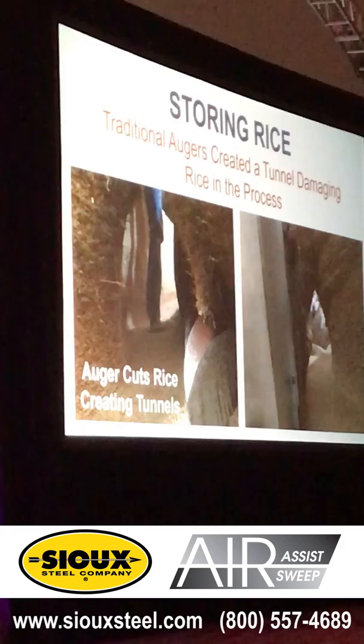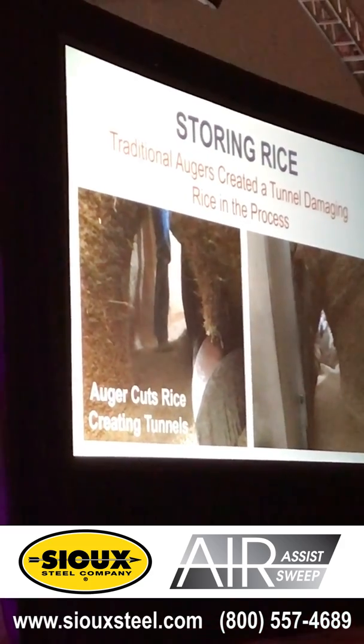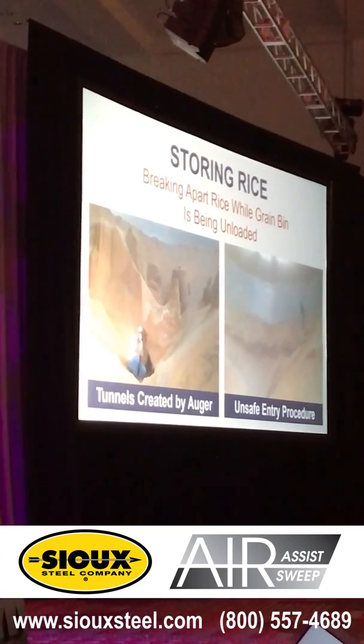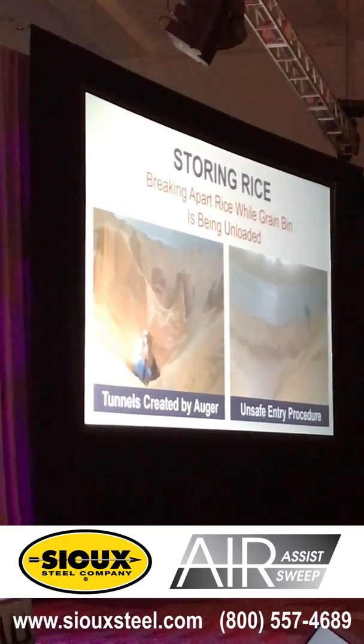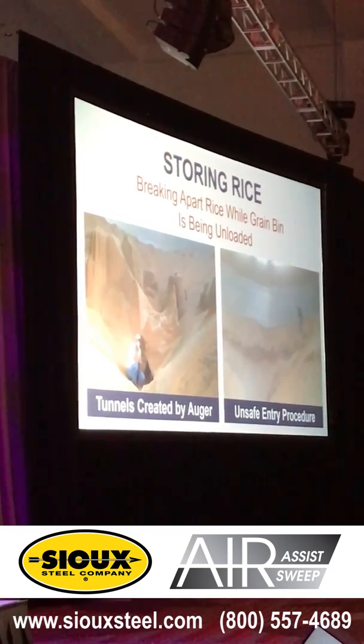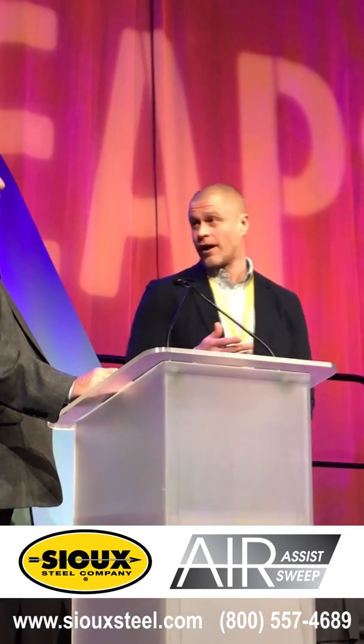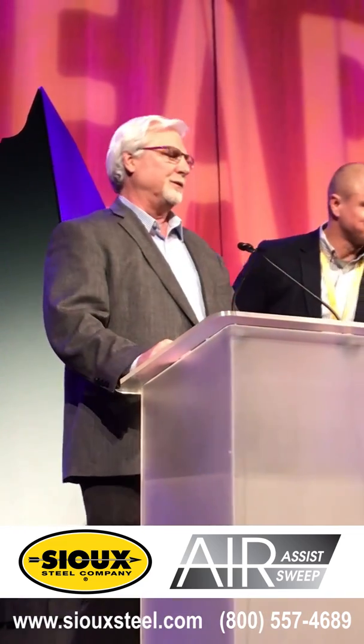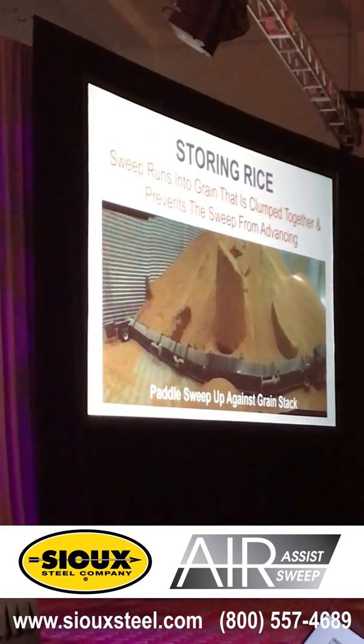So when you go to store rice, you've got some options. You can use an auger, but the problem with that is the auger cuts the rice, and it also creates tunnels down there when it's hard and caked like that. These are actual guys we have pictures of doing this — they've been doing this for 10 years. We met with the customer, brought a group of engineers down there, and when they showed us these pictures, I got really concerned for their safety. We don't want you doing this.